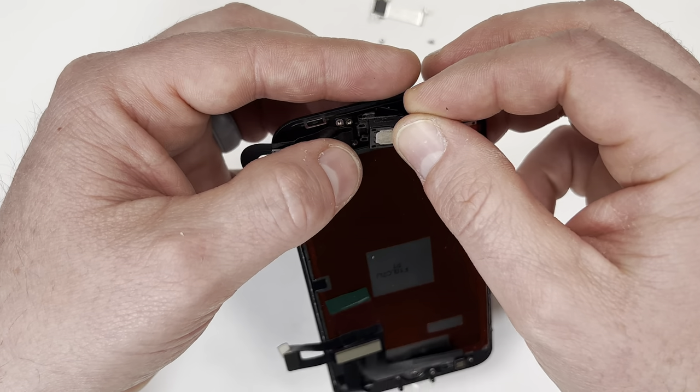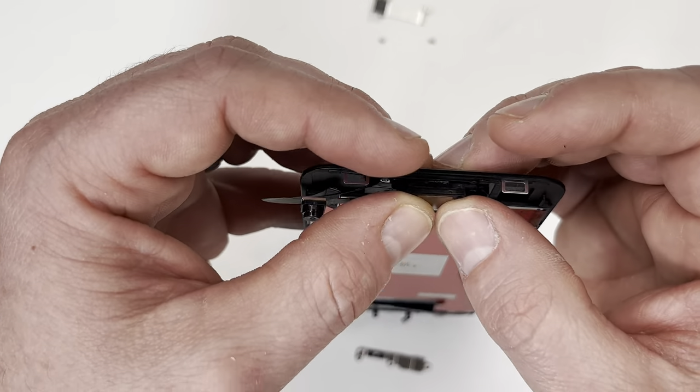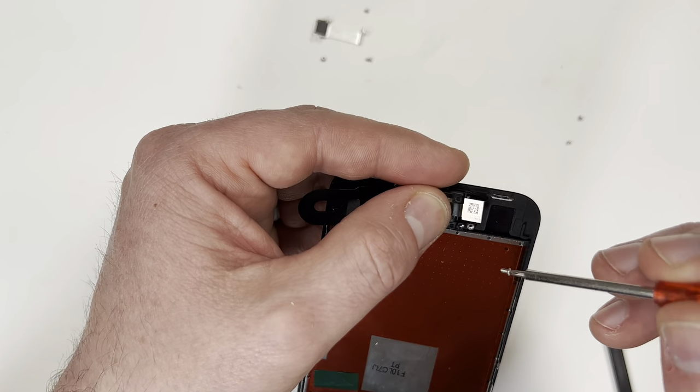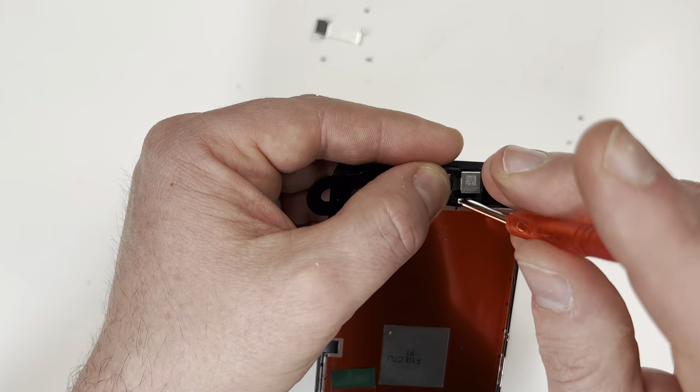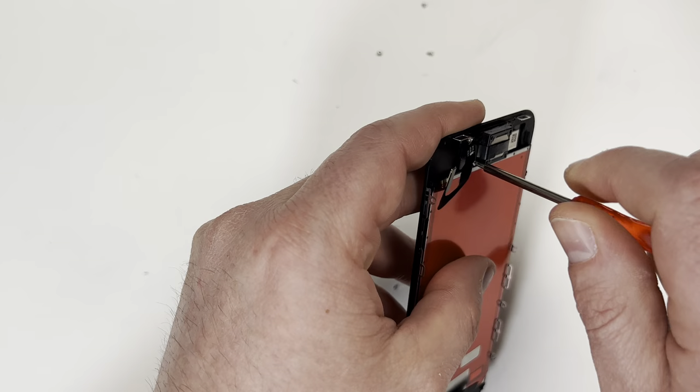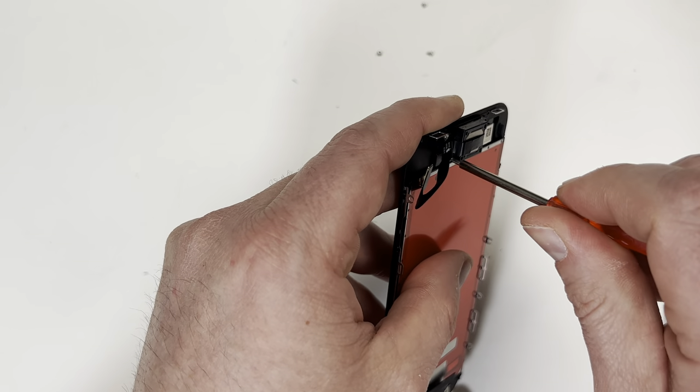When you put this back together, you put down the ribbon cable, then the magnetic speaker, then overlay the camera across the top. I forgot to mention this earlier, but whenever you're taking apart electronics, it's always a good idea to take a picture of it first before you disassemble it. That way you'll have a reference point just in case you get lost.